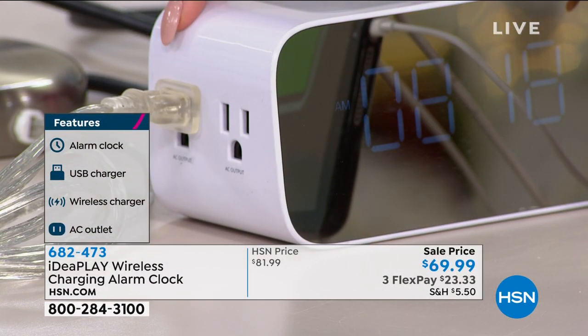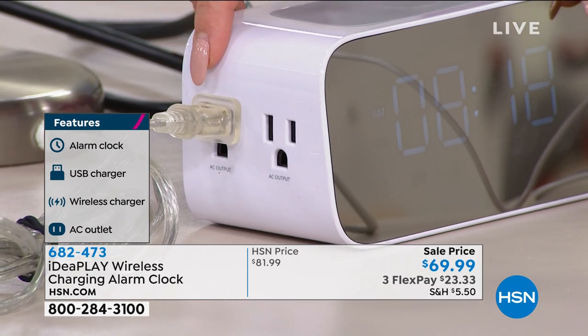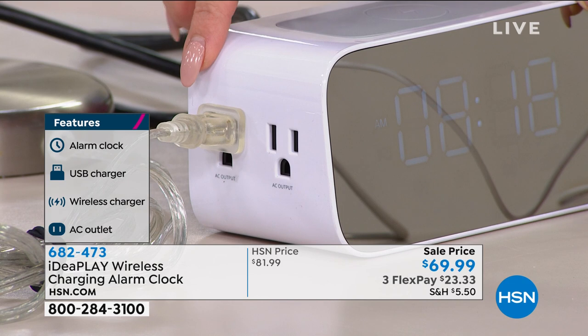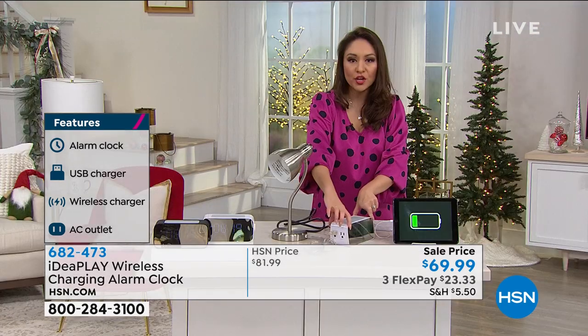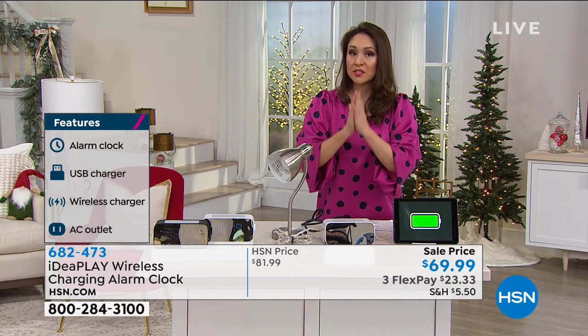Your fans, your lamp, whatever it is can be plugged right in. No more finding plugs in different parts of your room, no wondering whether to unplug the fan for the humidifier. It's all in one alarm clock, and it's from IdeaPlay so we know it's great quality.